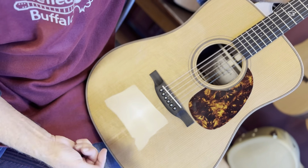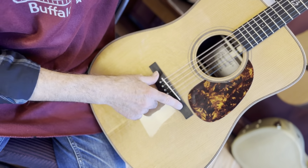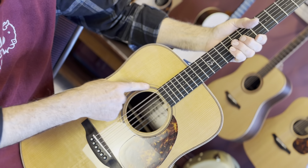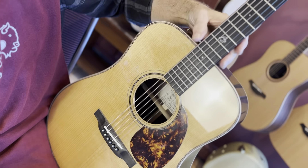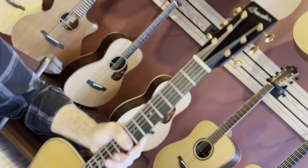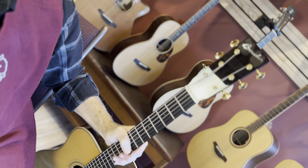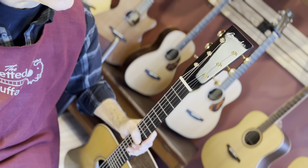Torrified Adirondack top with racing torrified, all of that. Tortoise pickguard, ebony bridge, ebony pins with abalone inside of them. Herringbone trim, herringbone on the rosette. Ebony fretboard with the Boucher B there. Beautifully done fretboard, and the fretwork is awesome. It's an overlay of ebony on the top, and it says Boucher.